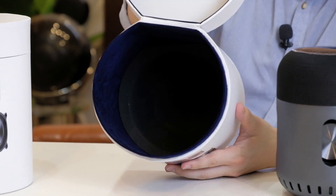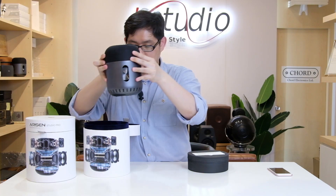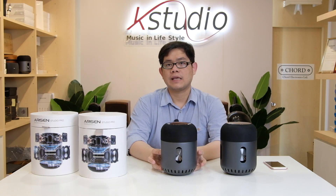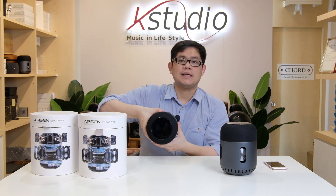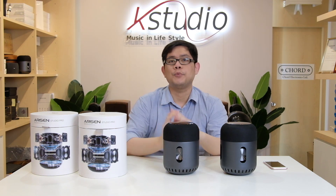Also included is a 3.5mm auxiliary cable. The inner packaging is foam-lined, so the speaker arrives safely without any scratches. The speaker itself has a capsule shape, with a touchscreen control panel on top made from ABS plastic — the type used in industrial applications — and the tweeter drivers are covered with fabric.